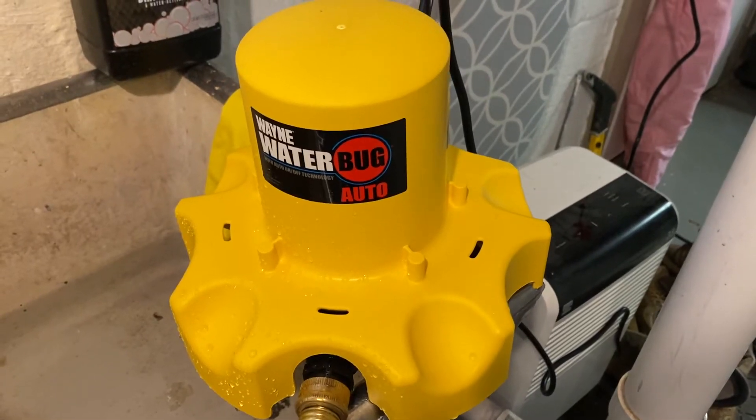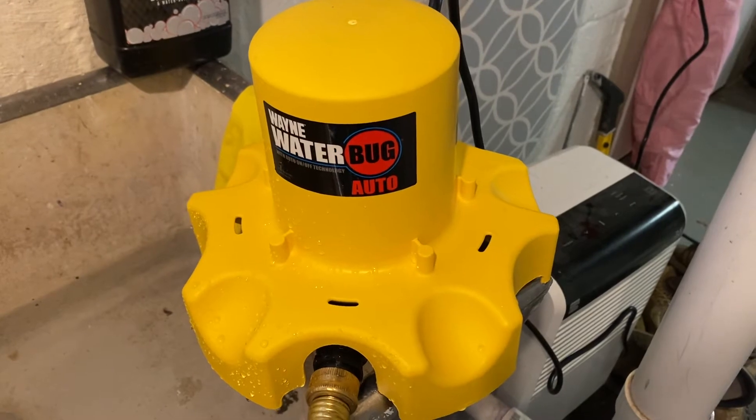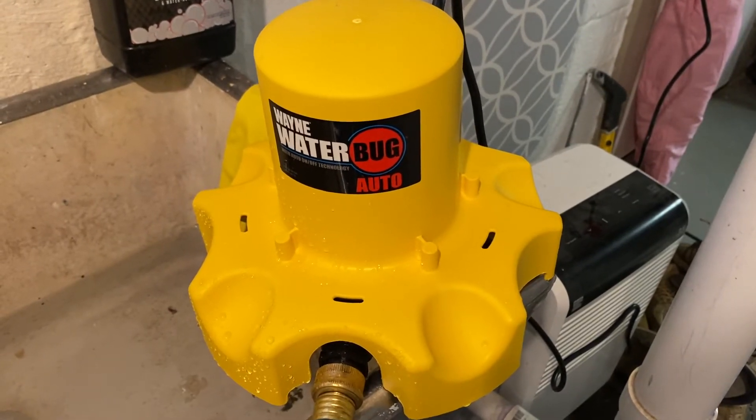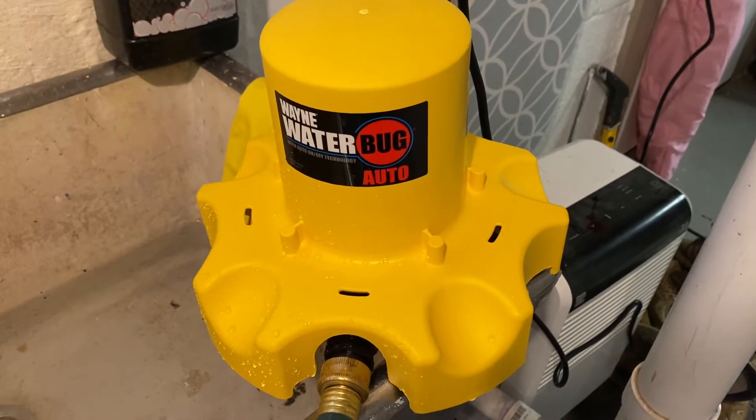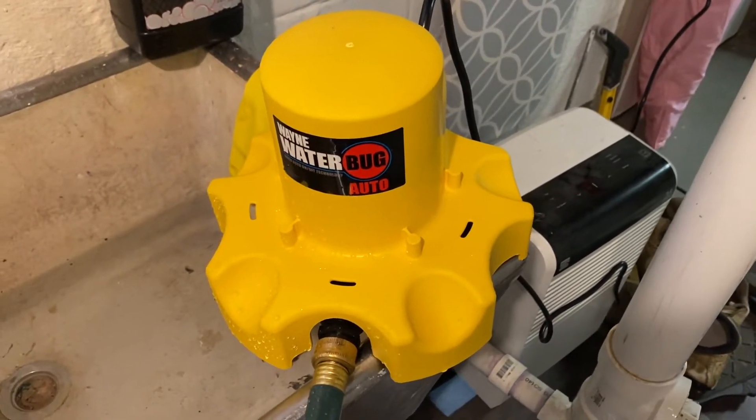This is Stevie A here doing a video for my Home Depot review of the Wayne Waterbug Auto, product number WWB-AUTO. In this video I'm going to do a quick overview of the pump and then a demonstration of it.